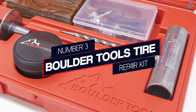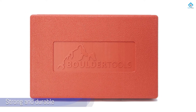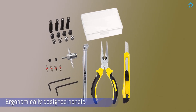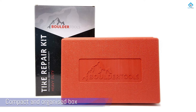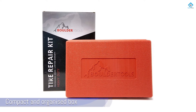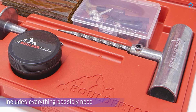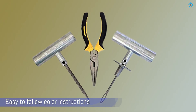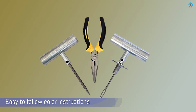Number 3: Boulder Tools Tire Repair Kit. At the heart of the kit are a set of strong and durable tools, including a set of pliers to make removing the source of your puncture safer and easier than ever. Each tool features an ergonomically designed handle for easy use, and each kit comes in its own compact and organized box. Overall, this heavy-duty kit certainly lives up to its name. It includes everything you could possibly need to get your tire back in working order in a matter of minutes, along with easy-to-understand and easy-to-follow color instructions.